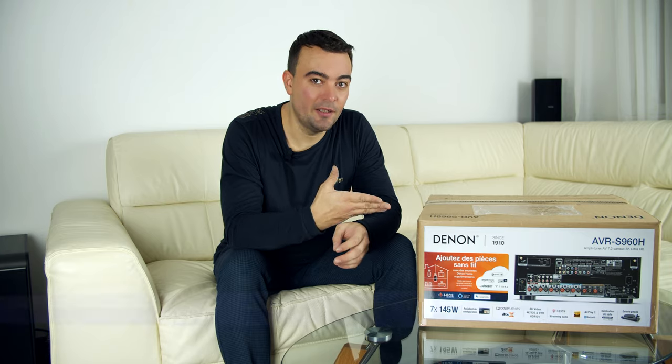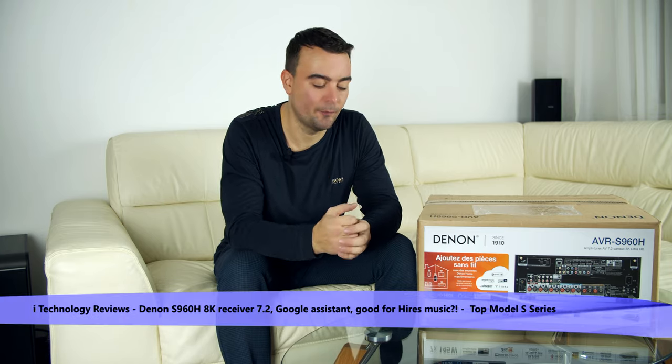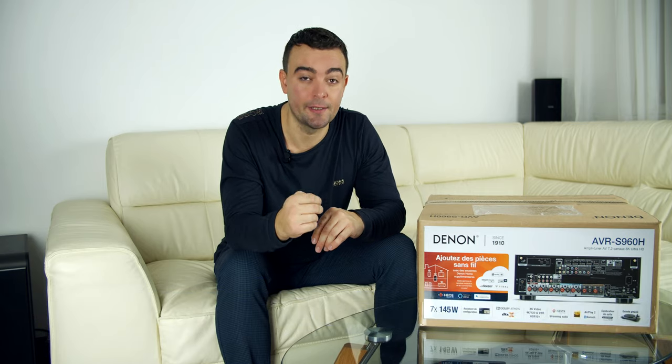Hello YouTubers, how are you guys? We got a special video for you today. For those of you who are looking for a good receiver, a premium receiver, I bring in front of you the AVR-S960H from Denon. It's a new 2020 model.